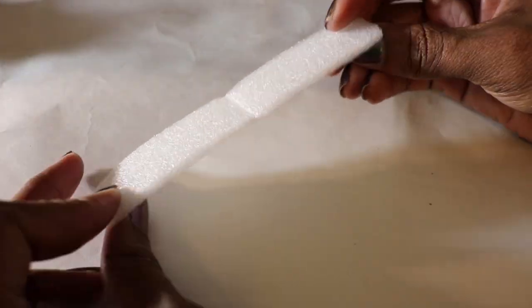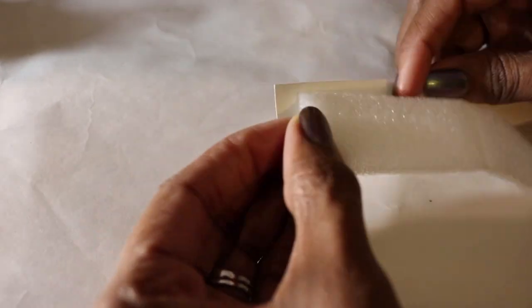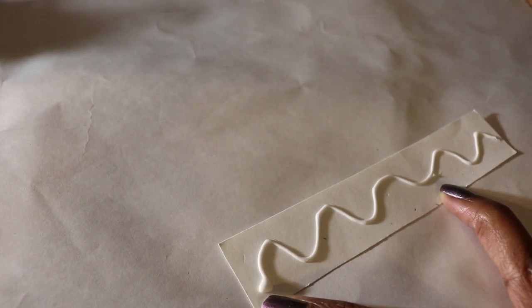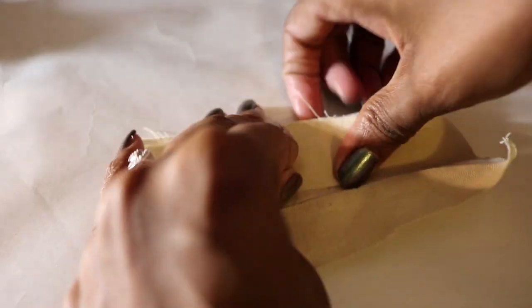For padding, I'm using this piece of packaging that I cut to the same size as the card stock. And I glue it on. I glue on my cover, making sure that the front edge is lined up correctly.